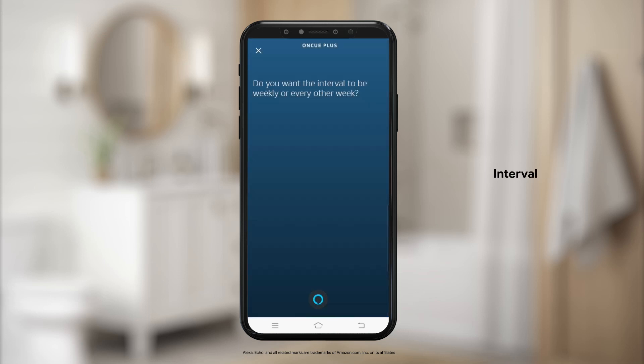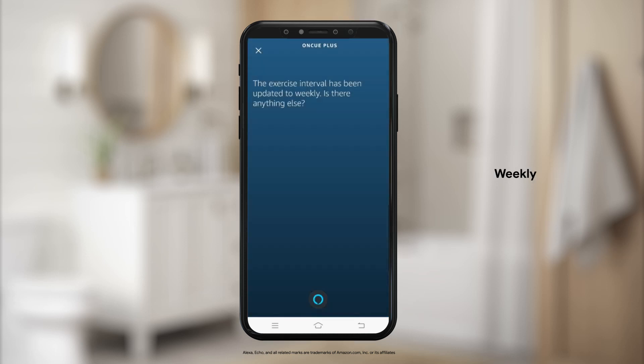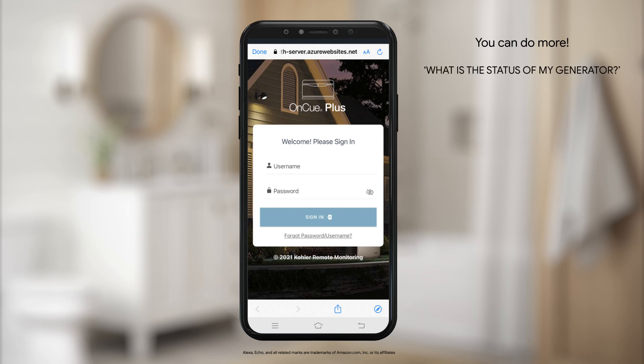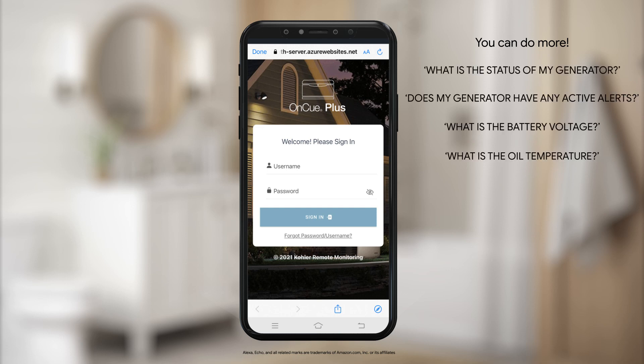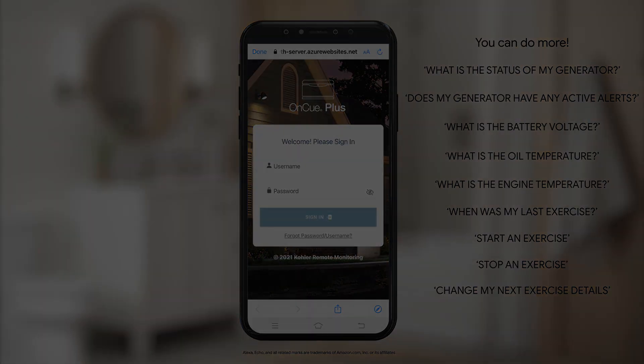Do you want the interval to be weekly or every other week? The exercise interval has been updated to weekly.